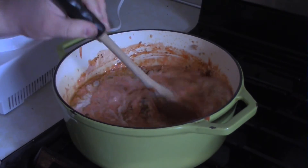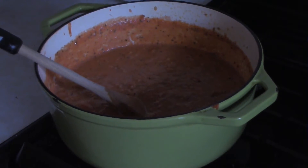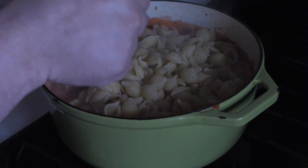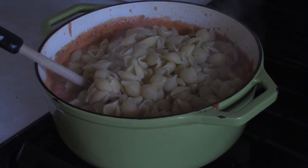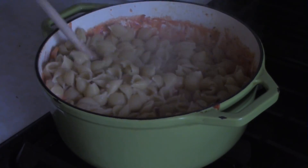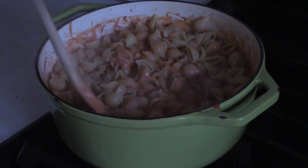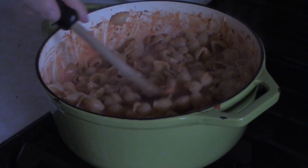Give this about 15 minutes to simmer and get incorporated. Through the magic of cooking show editing, the sauce is done. Now add the medium shells — I usually cook them one minute less than the package directions for al dente, since they'll continue cooking in the sauce. If you like your pasta extra firm, take two minutes off.